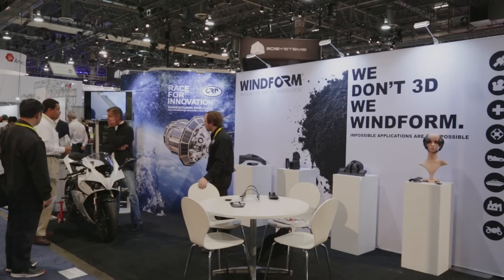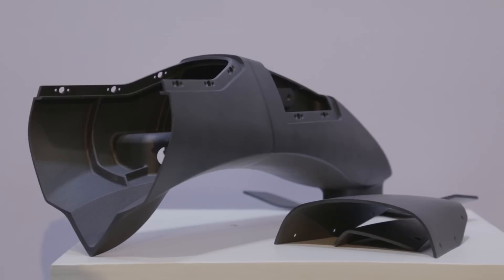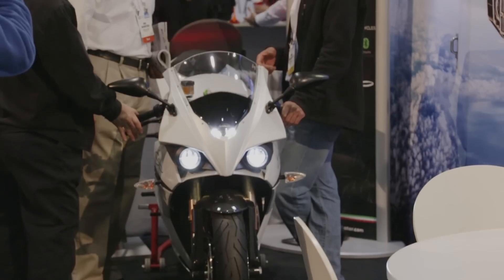We utilize a laser sintering process. Most of the guys here are doing filament-based stuff like MakerBot. We actually use an industrial grade 3D printer, but mainly what sets us aside is our materials.